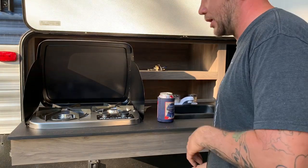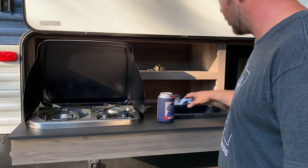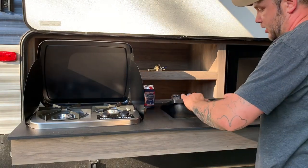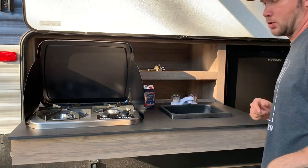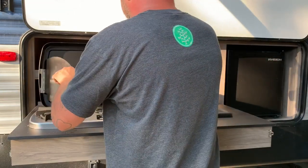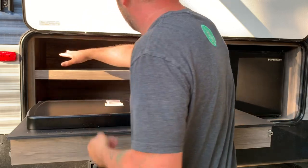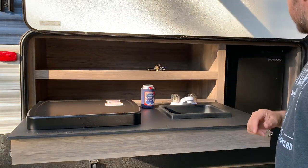This is the Flame King burner — there's a small and a large burner. It is propane; underneath there's a propane line with a valve hookup and an on/off. There is a water hookup here too. The sink doesn't have a drain — it's more of a catch pan type. I like the storage on top so you can keep all your cooking implements up there. It's nice.